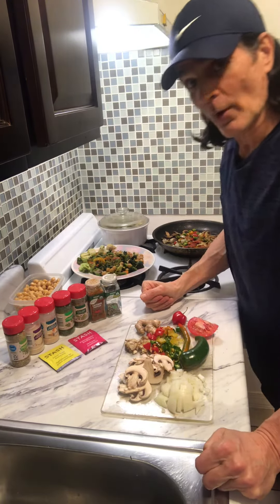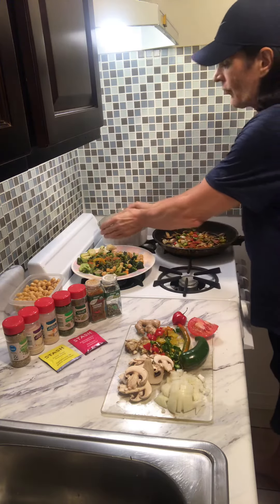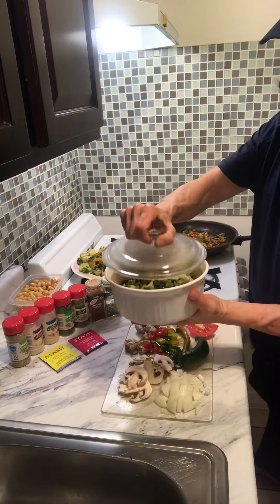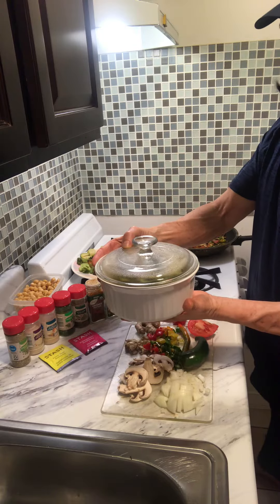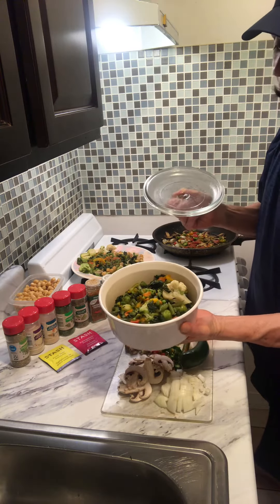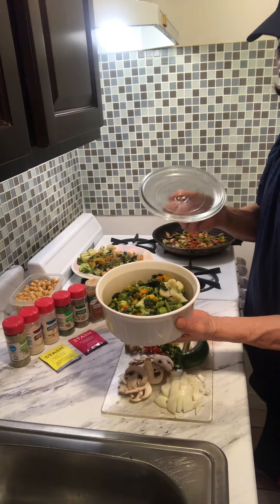Hey, it's Mike here. Real quick, showing you how to make something healthy. You get frozen vegetables, put them in a container with a little water, right in the microwave for about 10 to 15 minutes, and everything is cooked the way you like it. I like my stuff soft. This is kale, cauliflower, carrots, bell peppers,